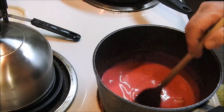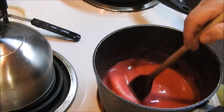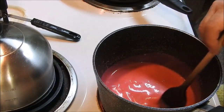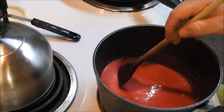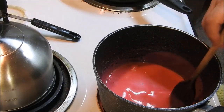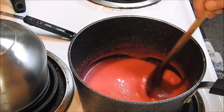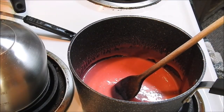Just kind of keep stirring it for a little bit to make sure that that gelatin is all through your cream. Plus it helps your candy melt faster.